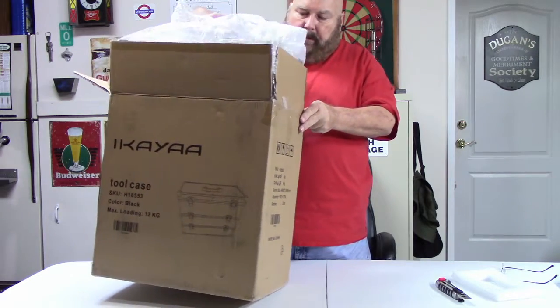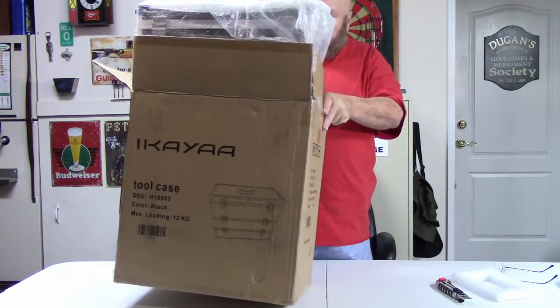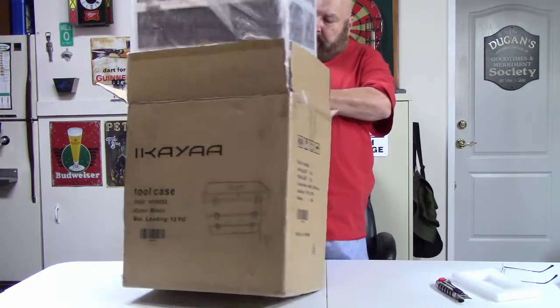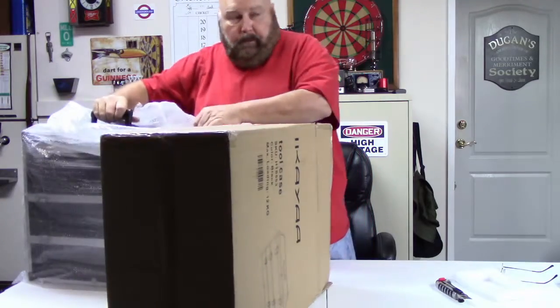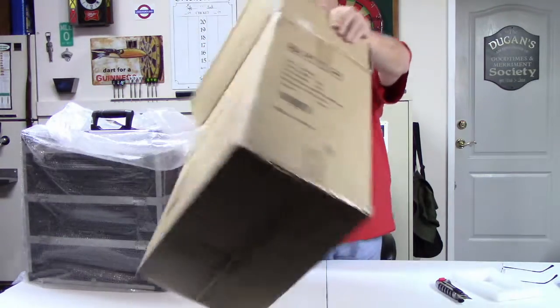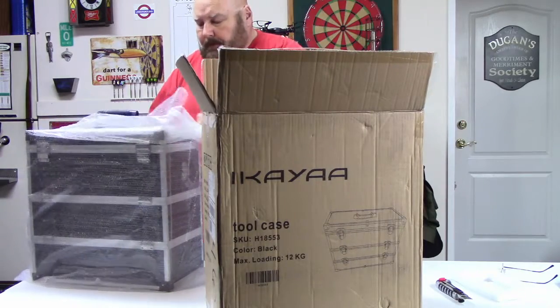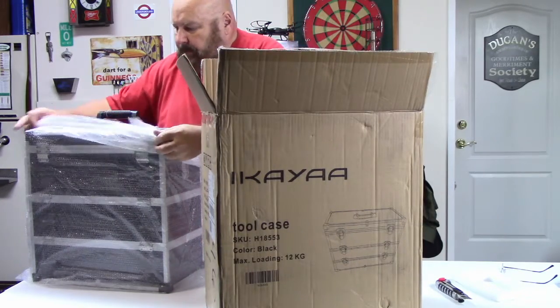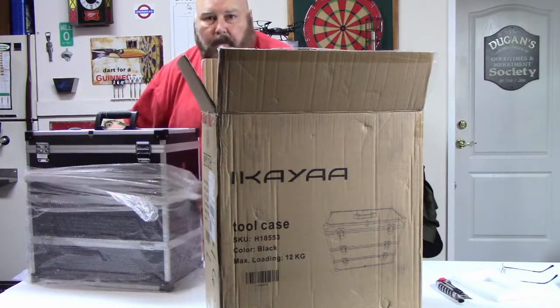I'm big on storage and organization. I'm a label guy too, which means everything's got to have a label on it. I had a buddy of mine come by once. He looked at my man cave — garage, whatever you want to call it — and he said he had to go. I asked what the deal was and he said he was a little worried I was going to stick a label on him.